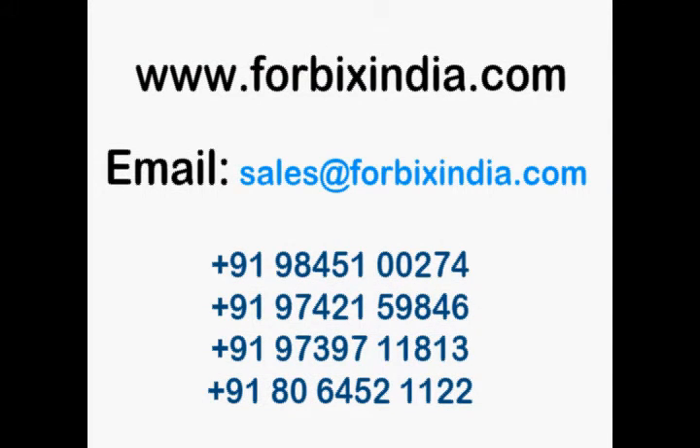Thank you for watching this video. To place an order or to know more about wireless alarm systems, visit our website www.4bixindia.com or call at the numbers shown.